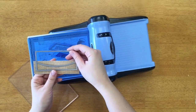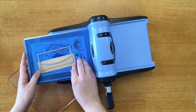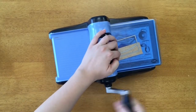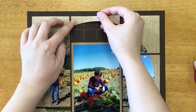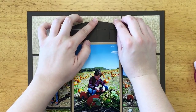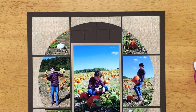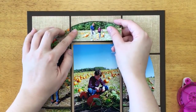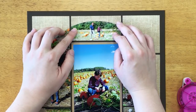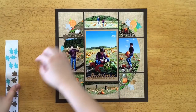Hey everyone, this is Paige from Mosaic Moments. You have probably seen the horizon die set before — it makes the really big circle around the page. But you also may have noticed a 2x4 horizon die, and you might be wondering what exactly this die is for and how to use it. In today's video, I'm showing a tutorial to answer that question. Don't forget to subscribe to our channel for lots of ideas using the Mosaic Moments scrapbook system.